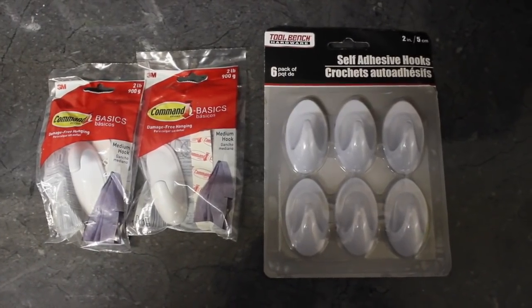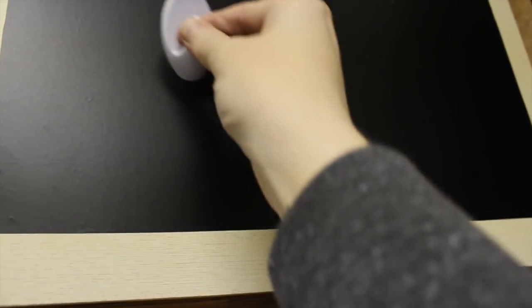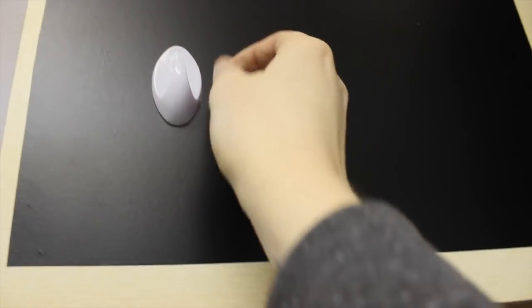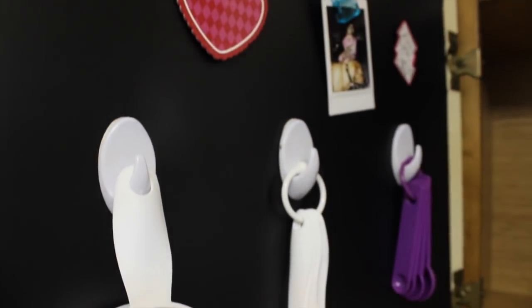I used what I had around — I didn't go out and buy more things just for the sake of a video. Both these products are from Dollar Tree: one is the actual command hooks and the other are self-adhesive hooks. You don't want to apply those directly to your cabinets because those suckers are so strong they will remove part of your wall or cabinet. So what I did was I used this faux chalkboard adhesive film, cut out the size I wanted, and stuck it onto the inside of my cabinet. Then I used the self-adhesive hooks on that, and just hung up my measuring cups that I use all the time so they're easily accessible.